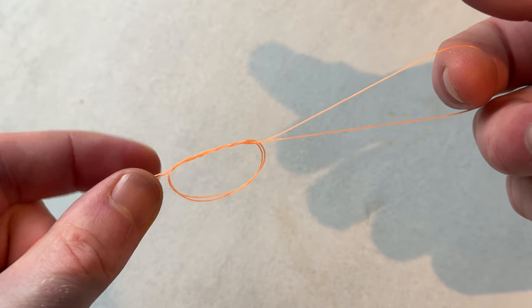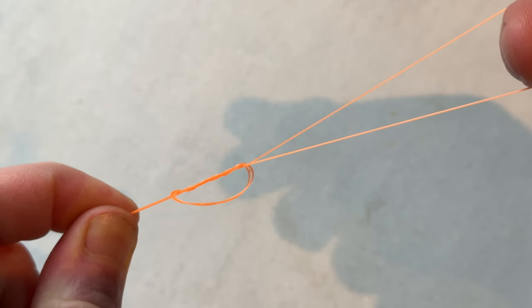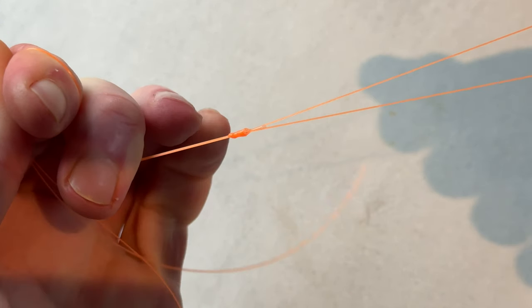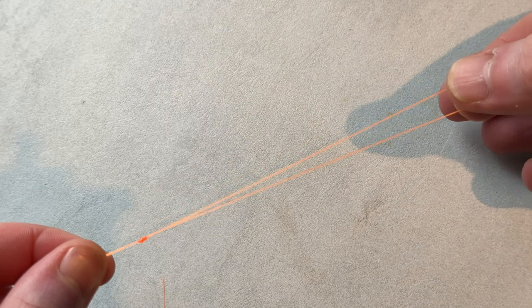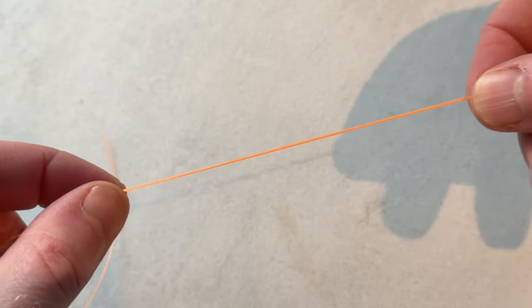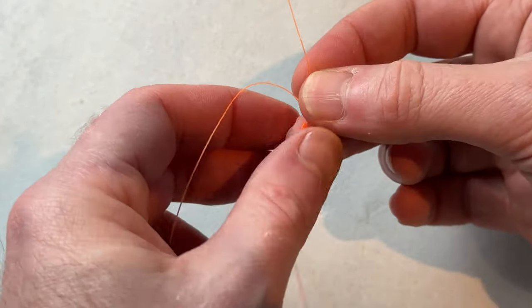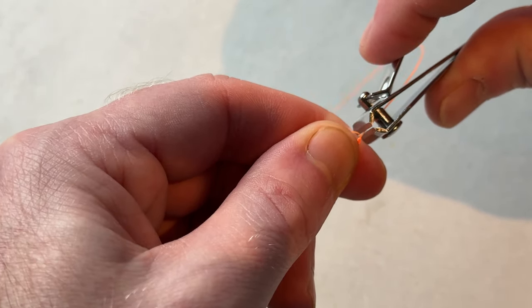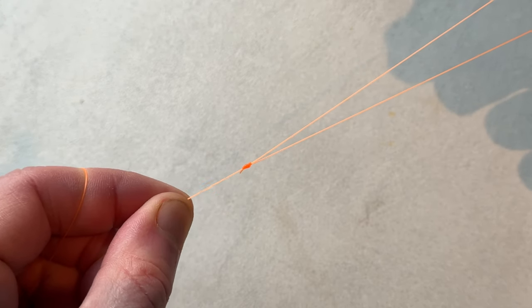Pinching together with the thumb and forefinger to keep everything tight, I'm going to pull this down. I've got to wet it down a little bit first, just to encourage it to slide down. And I'll pull that down nice and slow — there we go, perfect. So you've got a really nice, small, compact loop there. You don't want a really long loop — the shorter it is, the better, but you still need to be able to work with it when tying the shock leader on. So we've got the tag ends coming off there. You can remove that now. So now we've made the first part of our spider hitch.